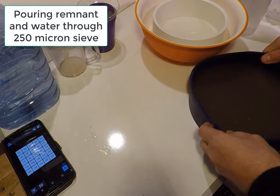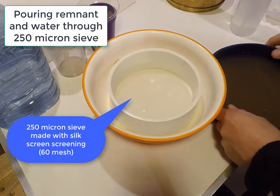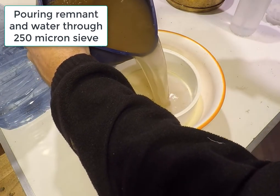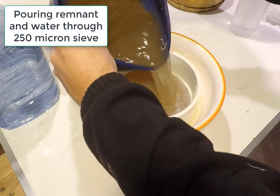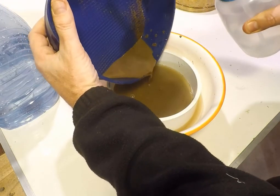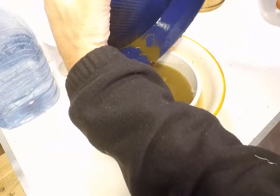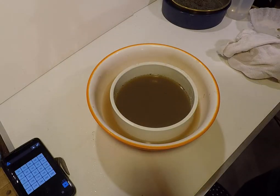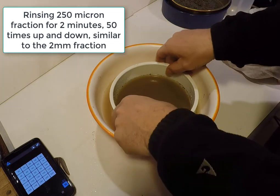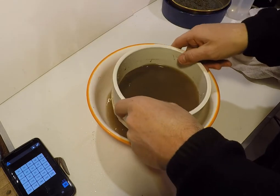The water and soil that was passed through the 2 mm sieve is poured into a 0.25 mm or 250 micron sieve. Water is added to cover the sieve and soil, and then the next smaller fraction of aggregates is washed out of the sample using the same rhythm of 50 strokes in 2 minutes, as was done before for the 2 mm fraction.